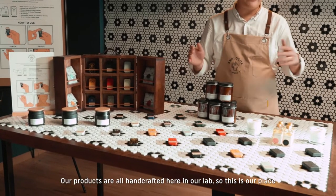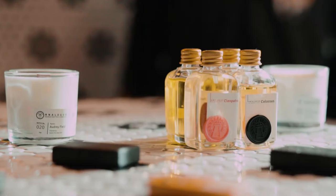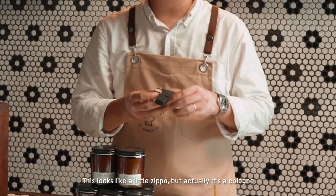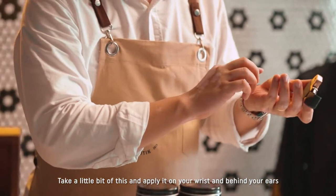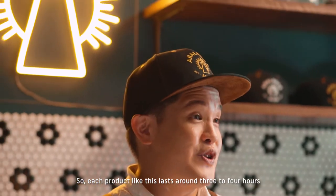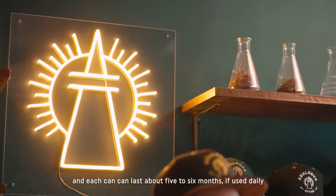Our products are all handcrafted here in our lab. This is our solid cologne — it looks like a little Zippo, but it's actually a cologne. How it works is you take a little bit and apply it on your wrist and behind your ears, and you're good to go. Each product lasts around three to four hours, and each can can last about five to six months if used daily.